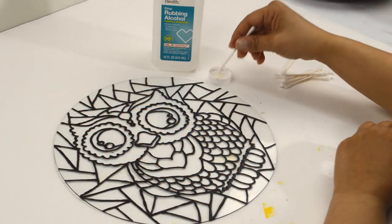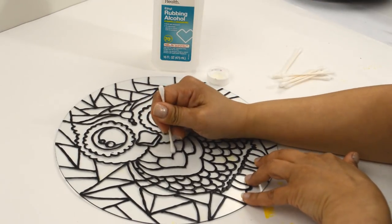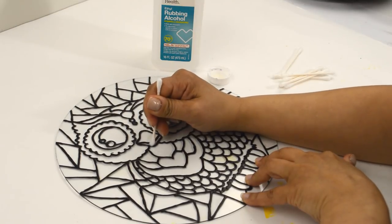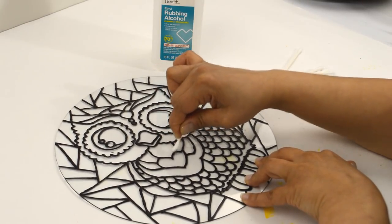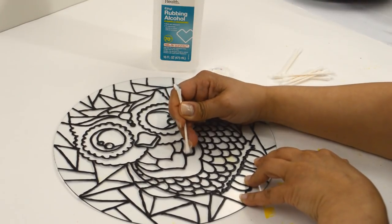Once the outline is fully dry, take a cotton swab with alcohol and clean off all the permanent marker markings that show. It takes about an hour to an hour and a half for the puffy paint to dry. I always leave mine overnight just to make sure.